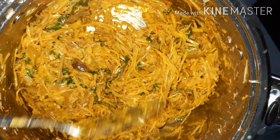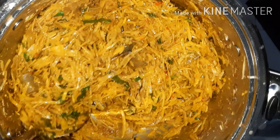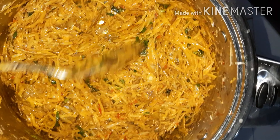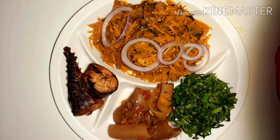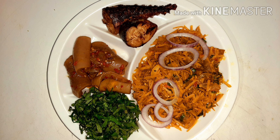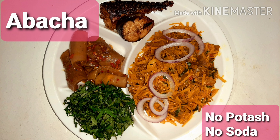This is exactly how I made my abacha — so easy! I hope you enjoyed the video. Please share with your family and friends. This is the outcome of my abacha. Like my page, comment and tell me what you think about my abacha made without potash or soda. Thank you so much for watching, please subscribe and enjoy your abacha when you make yours!